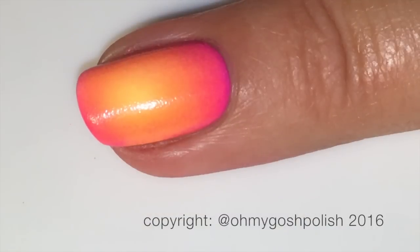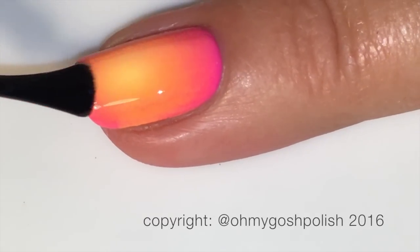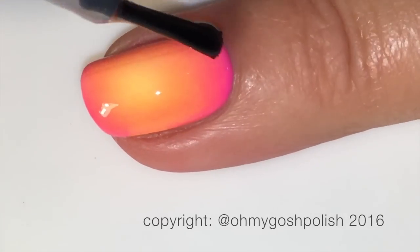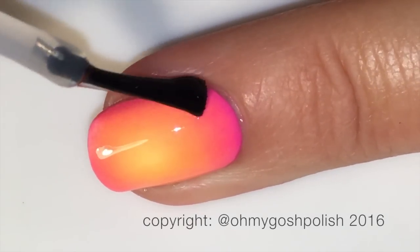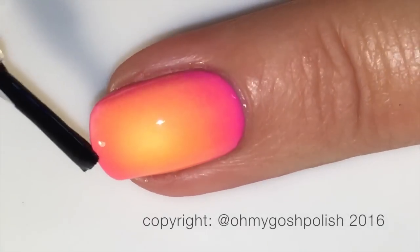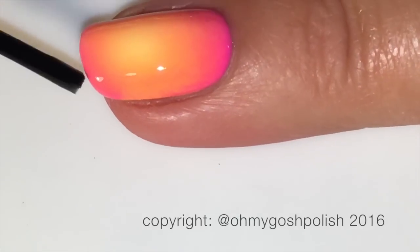Next we're going to add a coat of Seche Vite, or your favorite top coat. I'm doing that because we're going to be doing some stamping over this and I want a lovely smooth surface to stamp over. Adding a top coat as soon as you finish doing your gradient actually helps to smooth out and make that gradient look really gorgeous.